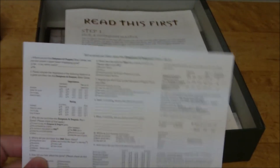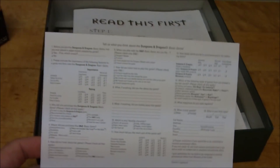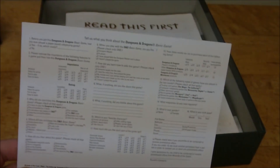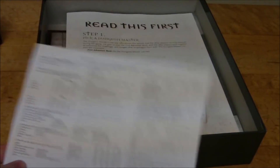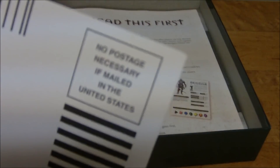Keep in mind 2004 — even though it is the 2000s, the internet was not necessarily in its infancy, but it wasn't as widespread as it is now. So back then, for people too young to remember, a lot of products came with these mail-in survey cards. And if you lived in the US you didn't even need to include a stamp.